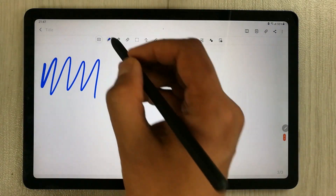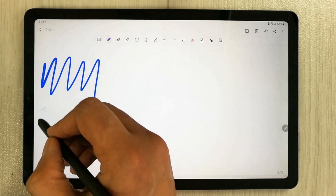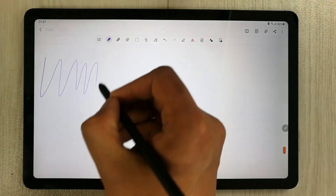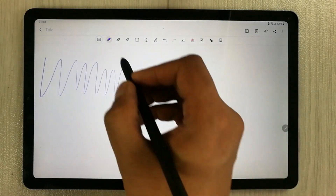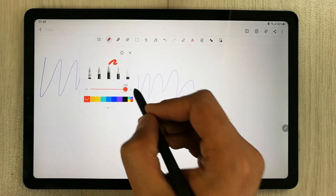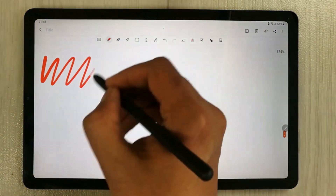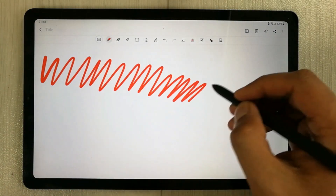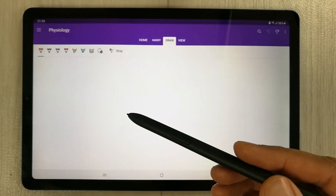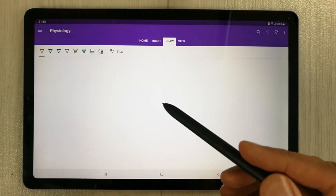You can see over here, then I will use the thickness to minimum, then I change the color to red and increase the thickness. So you can see over here. So now we will check the latency in Microsoft OneNote.